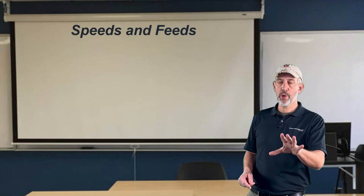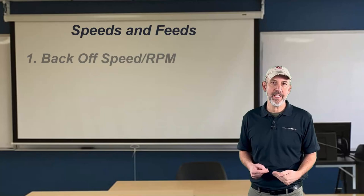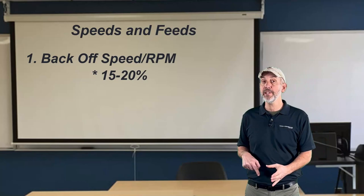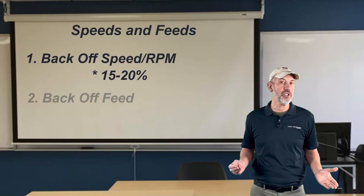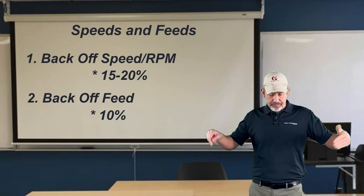Let's talk about speeds and feeds real quick. What I would always side with is backing off your speed — your surface foot, your RPM — by about 15 to 20% when you're helical ramping. Chips don't have a lot of place to go, and you're going to start making a slurry down in there if you run your speed too high. Take your RPM down. You can leave your feed up a little bit — maybe about 10% less on your feed than when you're going to open up the pocket. So reduce your speed 15 to 20%, reduce your feed about 10%, and you're going to be in pretty good shape to get down to the hole.